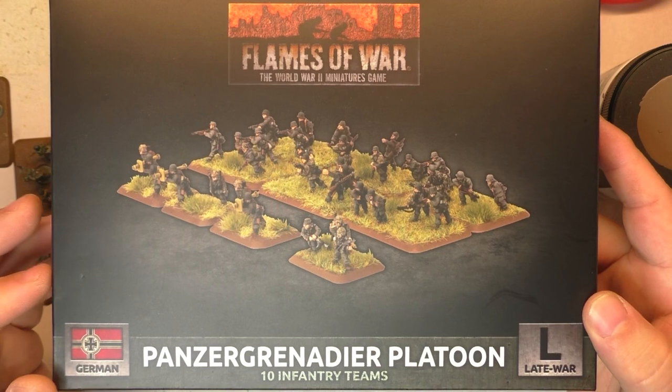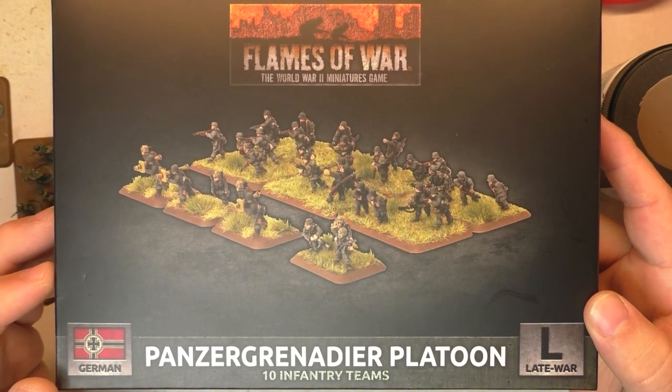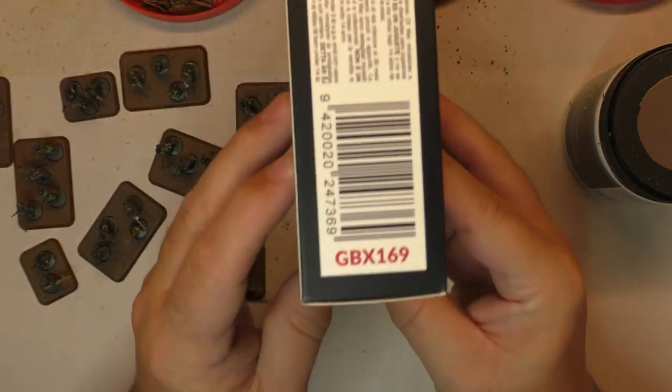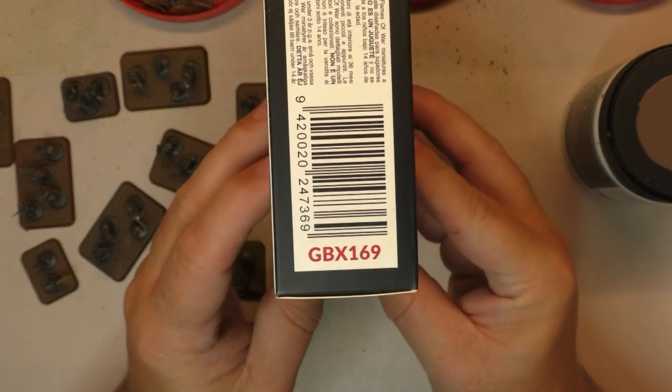Today we'll talk about this kit - the Panzergrenadier Platoon 1023 from Flames of War. It's a late war kit, the kit number is JBX169.